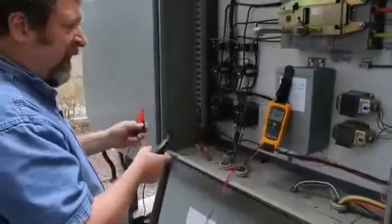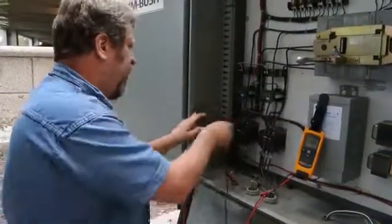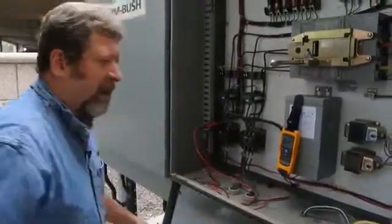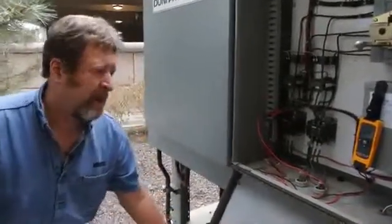We're going to mount the V3000 on a transformer and tie into the A and B phases on one of the contactors. This will allow us to measure any voltage variance or a drop of voltage coming across the line. I'm going to close this back up and re-energize this piece of equipment.